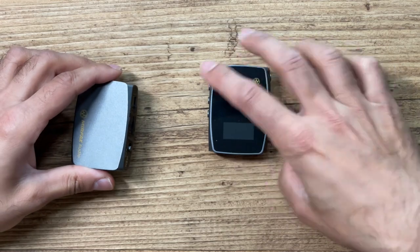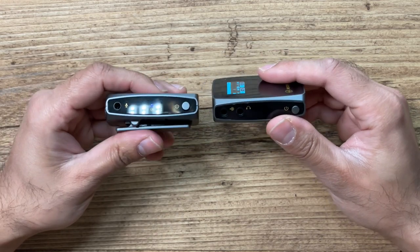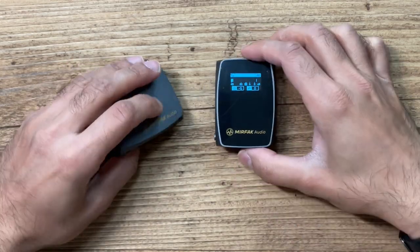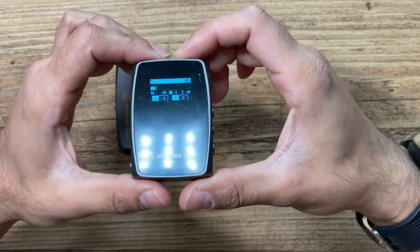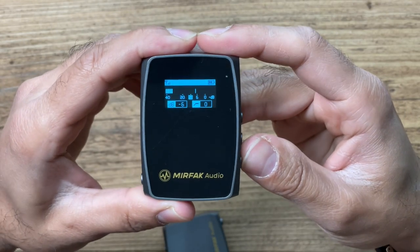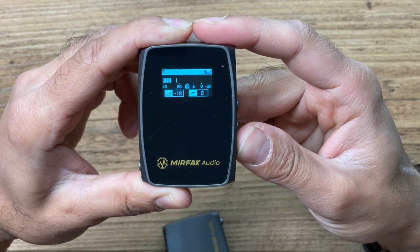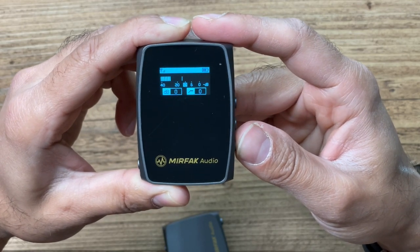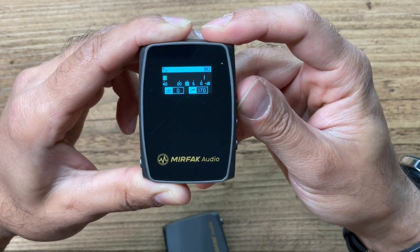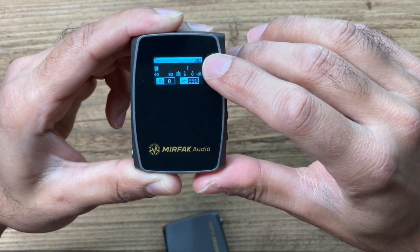Let's turn both of these on — they should be automatically paired the first time out of the box. You can see there's a blue light on the transmitter and the receiver has turned on. On the screen you've got audio monitoring at the top, and the decibel level at the bottom. Pressing the decibel button cycles through minus 6, 0, 3, 6, and down to minus 18 — five different options. The low-cut filter goes from 0 to 170 and 230 Hz. These operate on the 2.4 GHz frequency band with a range of up to 50 meters barrier-free.